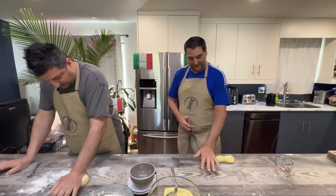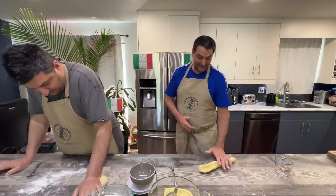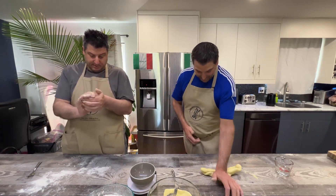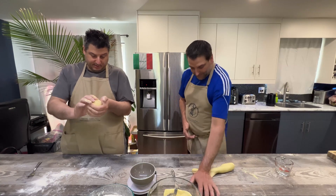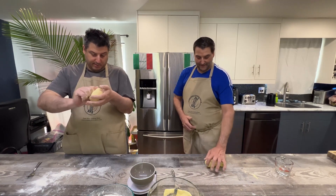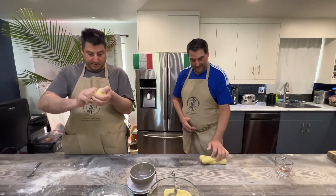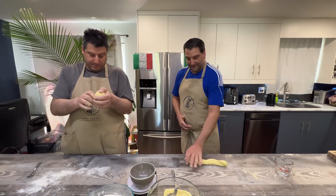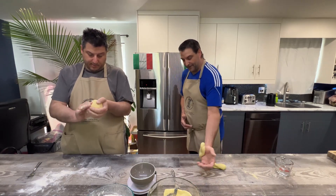It looks like it's coming in pretty good. I'm kneading out my dough really well. Then we're going to cover with plastic wrap tightly and let it rest for 30 minutes. Then we will be back to shape our pastas and cook up a few different simple sauces.